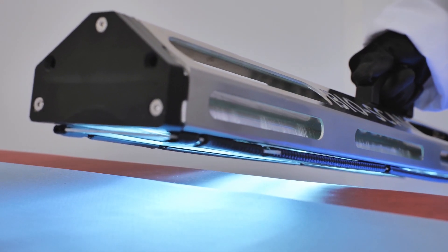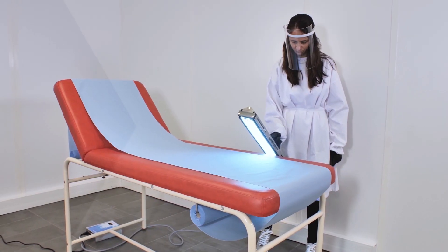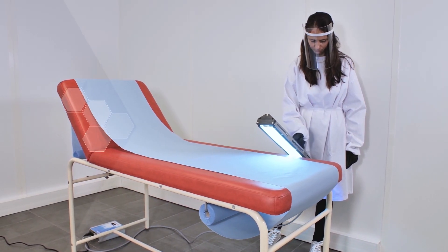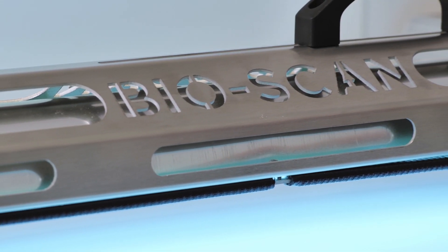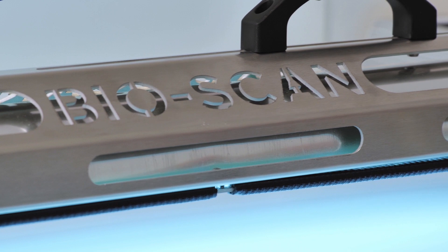BioScan was certified and tested by two independent laboratories according to a very strict protocol, referring to a specific norm including testing on the SARS-CoV-2, the coronavirus.